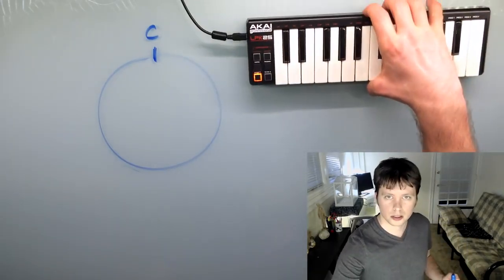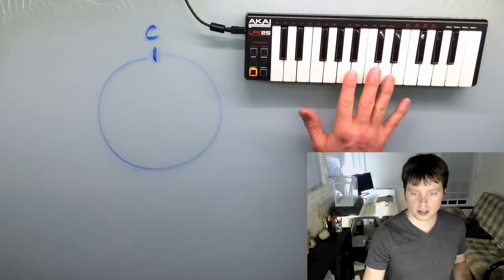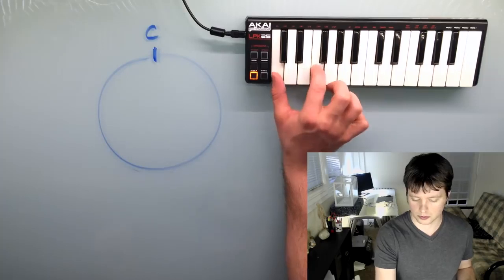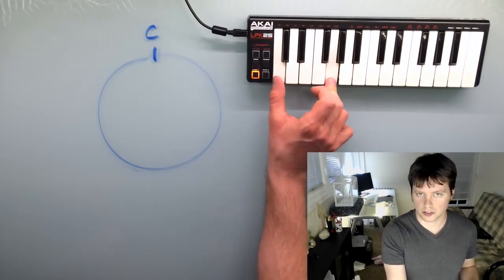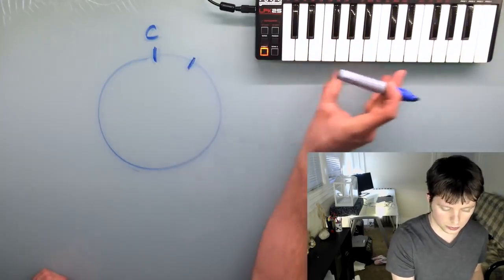After C, we're gonna find a note that is separated by a fifth. I'll show you on the little keyboard here. Hopefully you remember what a fifth is — it's just seven half steps. So start on C, you go up one, two, three, four, five, six, seven. And that right there, G, is a fifth away from C. So that would be the next note on the wheel.